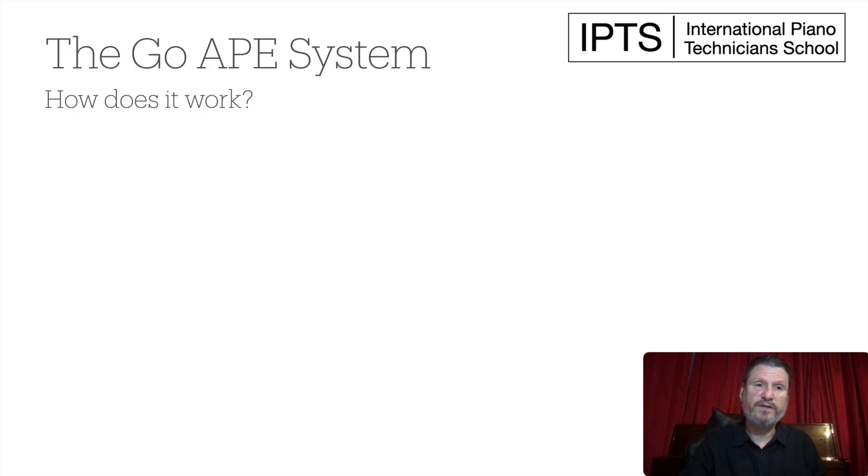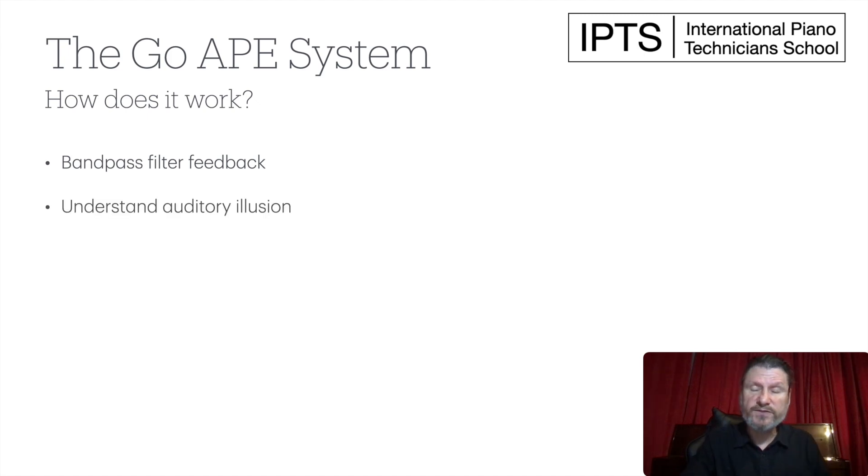So how does it work? First, we use bandpass filters to filter out the piano notes so that you know exactly what you're supposed to hear. You're not just guessing. Also, auditory illusion can fool you — you think you're hearing one thing, but it's really something else. We teach students how to think about what they're hearing so that they don't get fooled. No more guessing. Hear better. Don't get fooled.